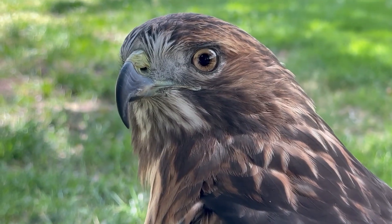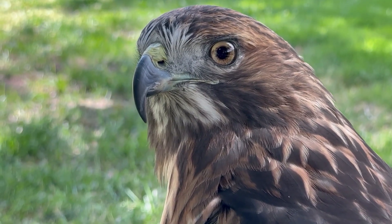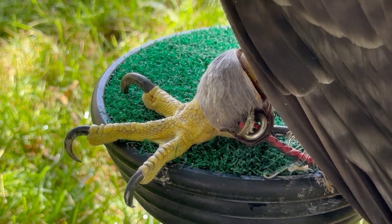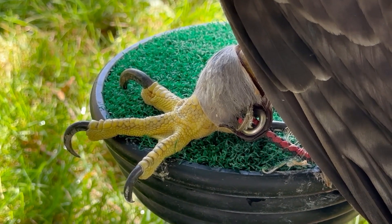So today we're going to be coping the beak and coping her talons. Her talons are looking a little rough for wear, but other than that, it's going to be a good day. We're going to be coping most of the day.